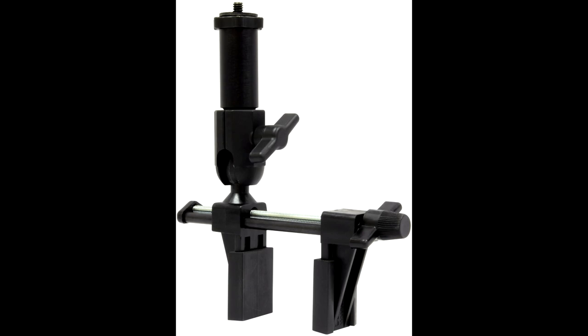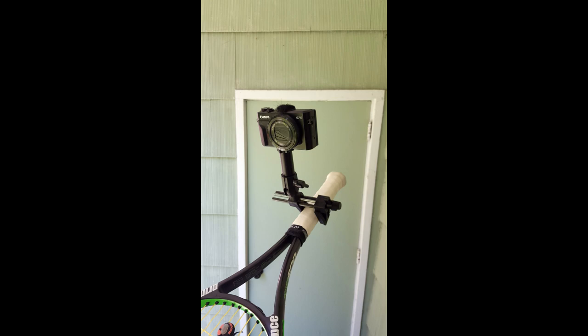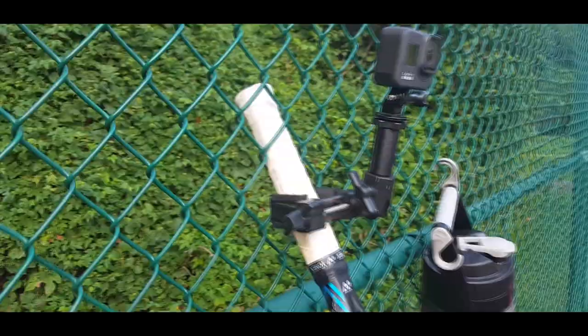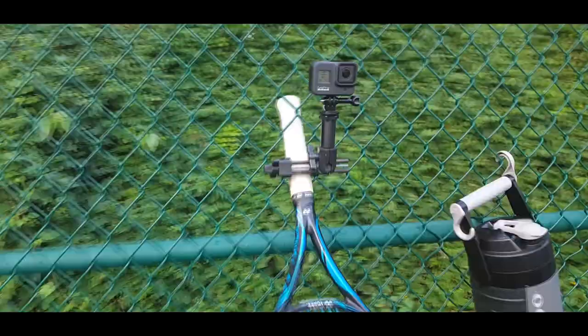What makes this really adjustable is what I mount it to — I mount it to the handle of a racket. I can make my adjustments at my level and work without reaching up high. As you can see in the video, I can place this tennis racket into the holes of the fence at any level, pretty much any angle, and mount it securely without risk of falling.